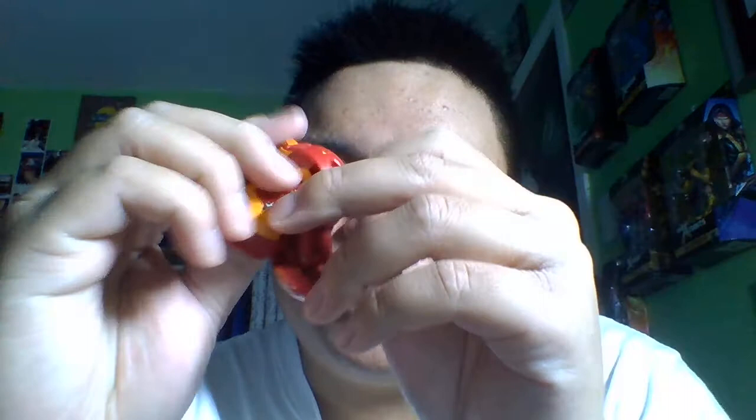So the transformation should be pretty easy. This is my first time transforming it — you just bend the head, both arms down, bend the head, swing the body, and there you go. Cycloid all transformed into a ball. And it comes with the BakuCores — you can pour the BakuCores into these hexagons.